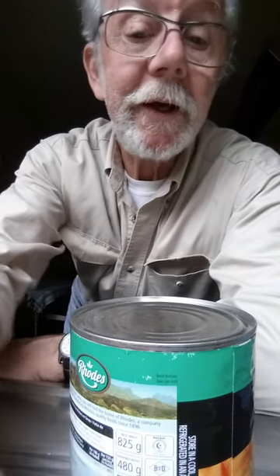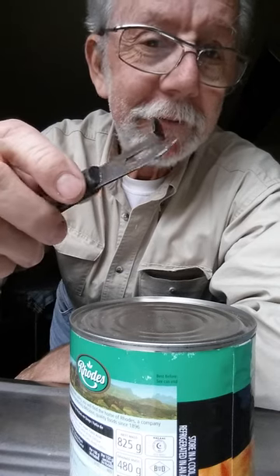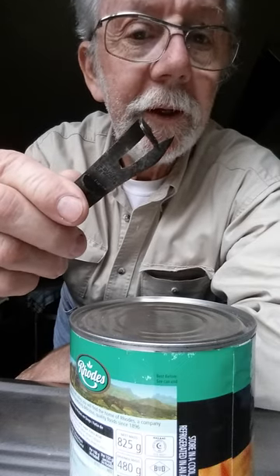G'day, Aussie Mike here. I'm at my dad's place — he's 95 years old — and we're looking around for a can opener to open this can. He doesn't have a lot of modern stuff; he's not that sort of guy. But I did find this, and if you don't know what this is, here's a lesson: this is the old-fashioned can opener. There are a number of different types of these around and they work in a similar way.